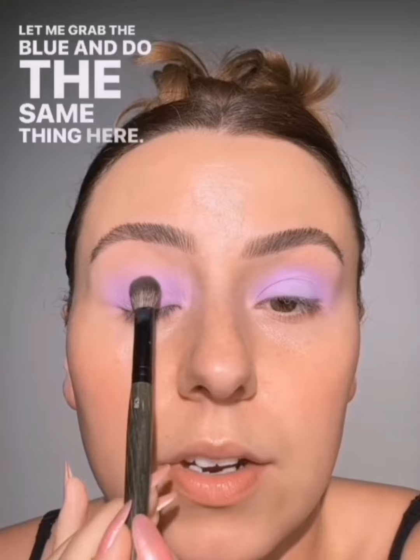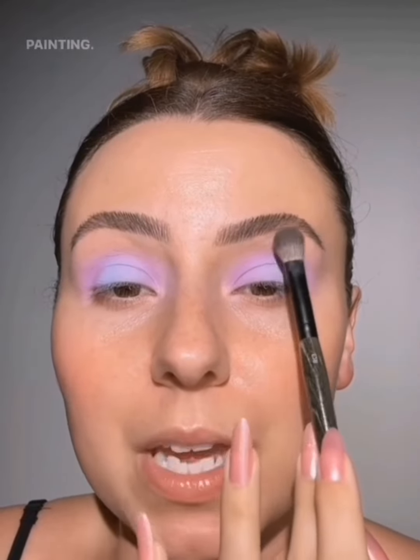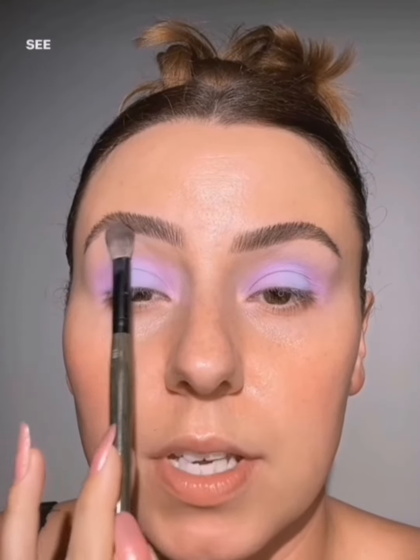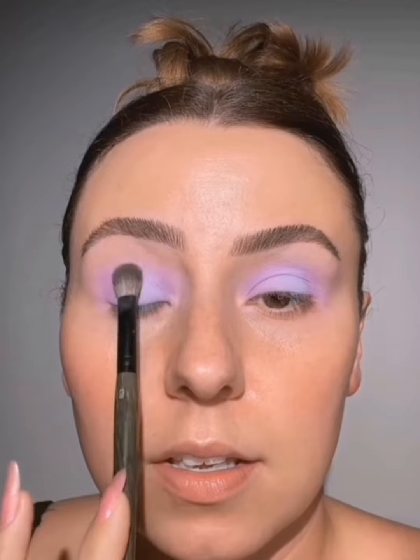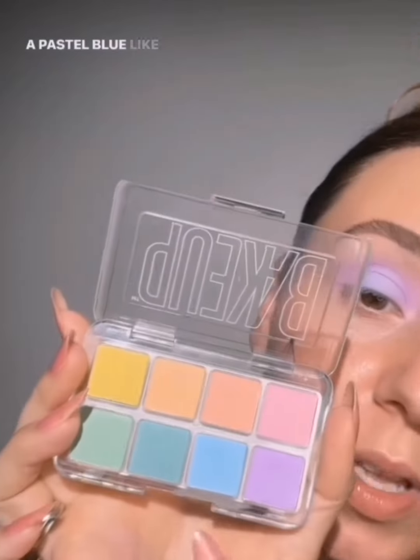Let me grab the blue and do the same thing on this side. I'm going to brighten that one up a little bit more. I'll take what's left of the blue — honestly, I am just painting. This is me just having some fun. You can still see my undertone through there, but you can also see that the blue brightened. Blue can actually be very brightening — a pastel blue like this. You can use it on the inner corner to brighten. If you're able to see your undertone or your skin tone through the blue, it's actually going to brighten.